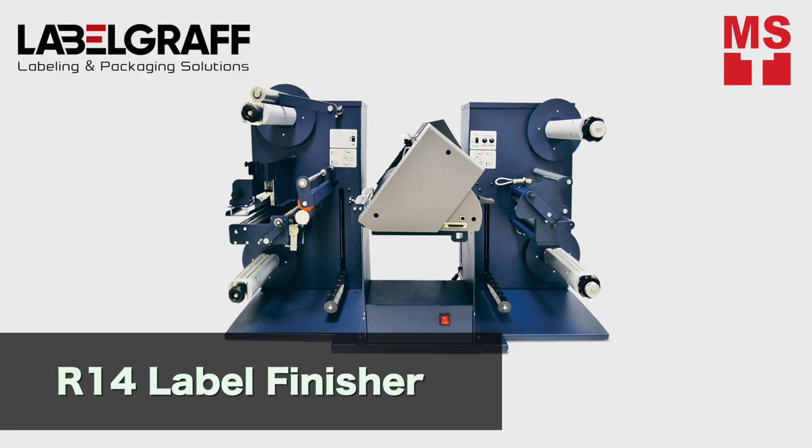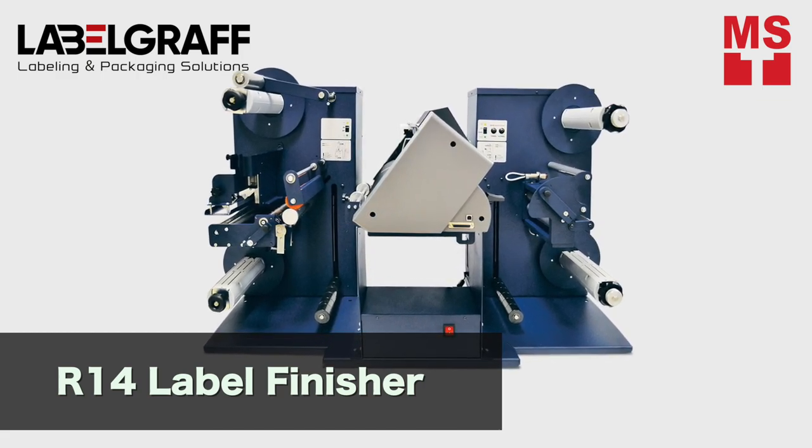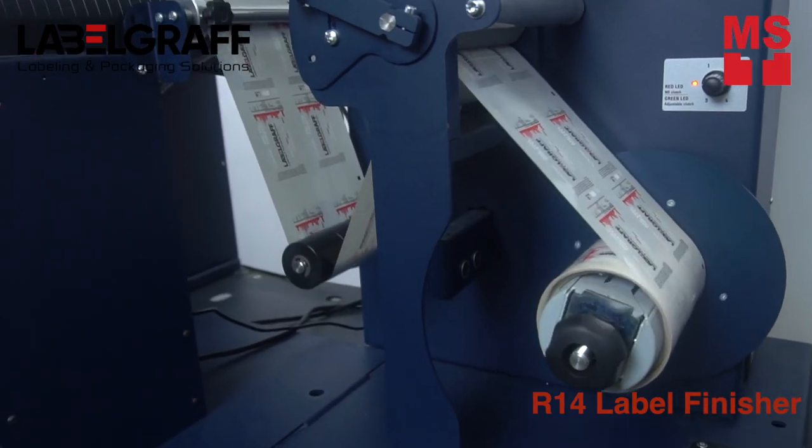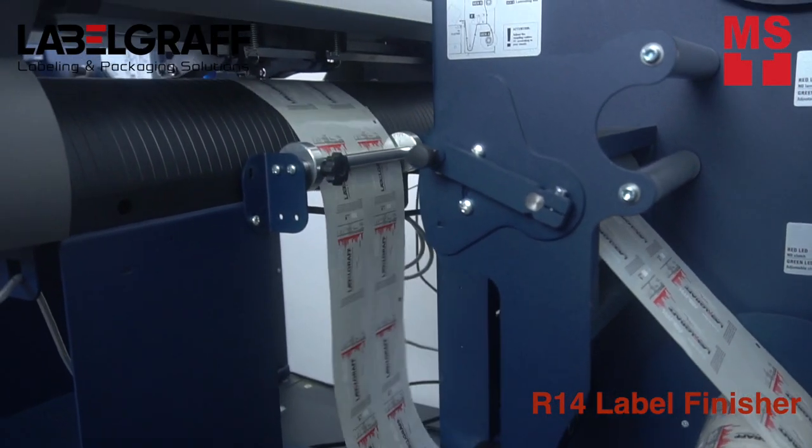Once it is printed, we will cut it with R14 label finisher. R14 offers professional digital die cut and finishing of labels without additional investment on dies.